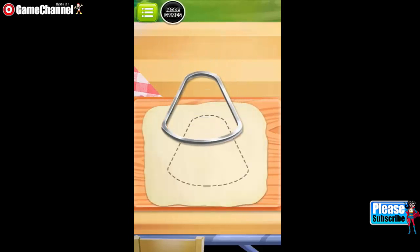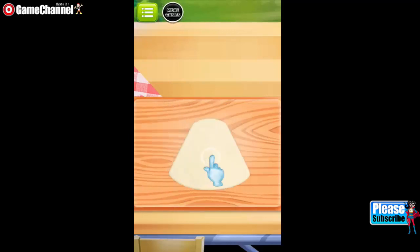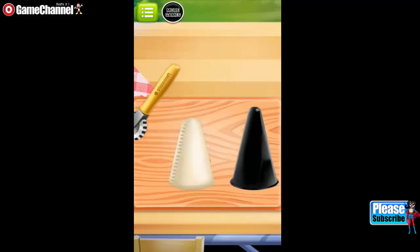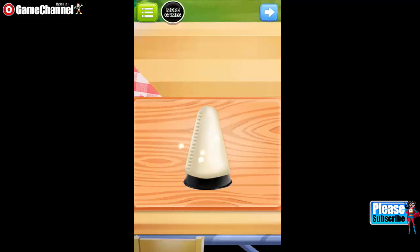Use the shape cutter to make a perfect pizza cone shape. Slowly drag the wheel along the line. Good job!